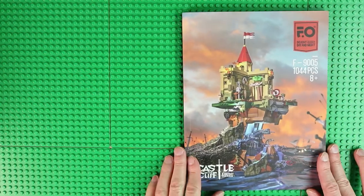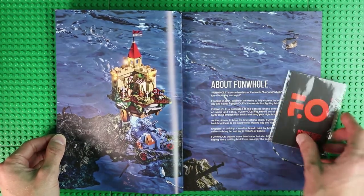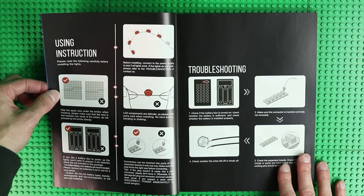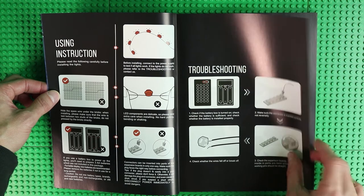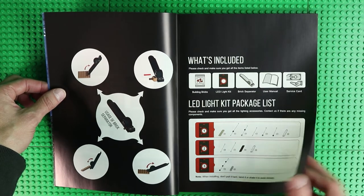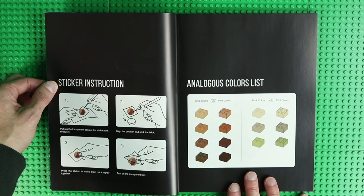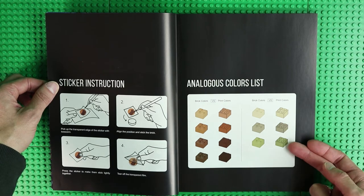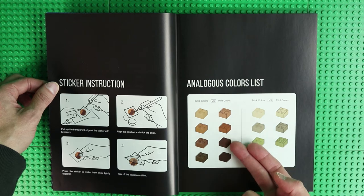The instructions are structured as follows: who they are, what was their inspiration for this set, how to use the electrical components, what are the common troubleshooting techniques, what you can do with the brick separator, what electrical parts are included, how to apply the stickers. And quite interestingly, how similar colors are represented in the instructions — on one side there is a photo and on the other the representation in the instructions. The colors include tan, dark tan, sand green, two kinds of nougat, reddish brown and dark brown.